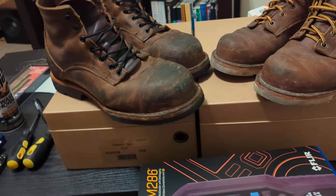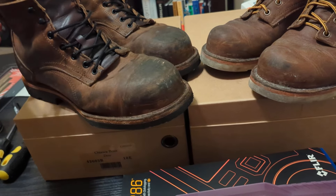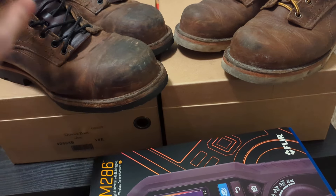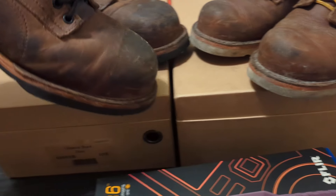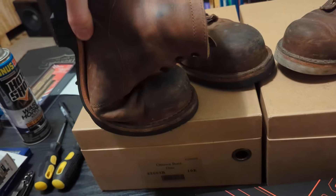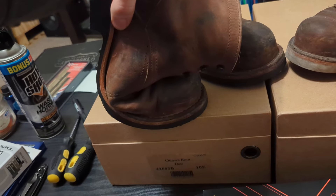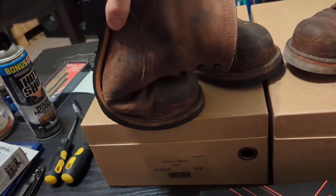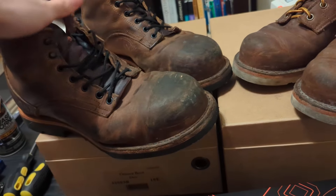Another thing I don't believe I touched on in the last video — I hadn't really worn them enough — but these boots are extremely flexible in the toe. That's like barefoot levels of flexible. I can stand on my toes like this with basically no pain, even with the safety toe that's in there.